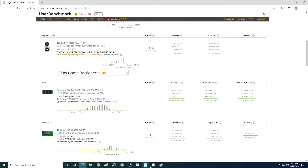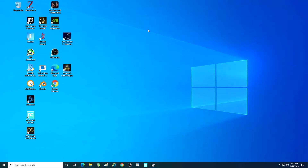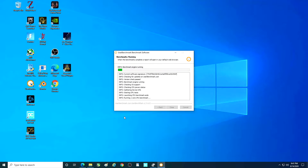Let's go ahead and run UserBenchmark and let you guys see how this compares to a good solid state drive. I'm going to let this whole thing run through — it usually takes about three to five minutes, so you can fast forward if you're watching.